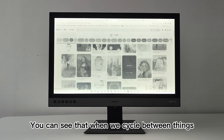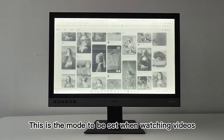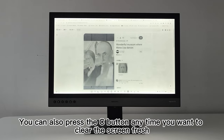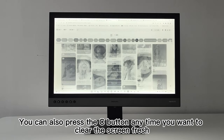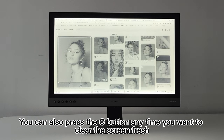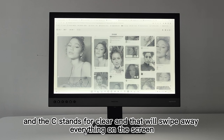Then there is video mode — this is the mode to be set when watching videos. The playback is lag-free while saturation and contrast are just perfect. Worth mentioning, the video mode and graphic mode offer a more or less similar effect, which means both can be nice for watching videos. You can also press the C button anytime to clear the screen, and the C stands for clear — that will wipe away everything on the screen.